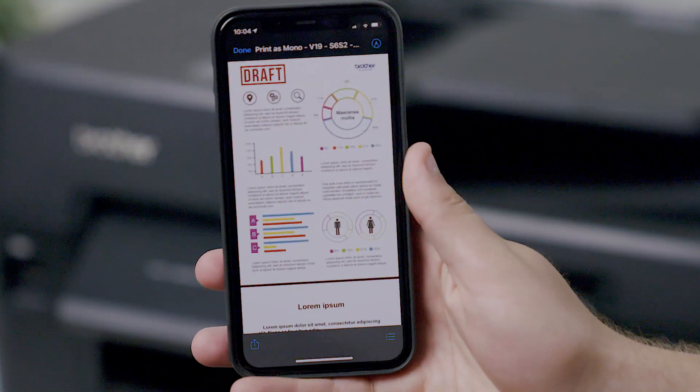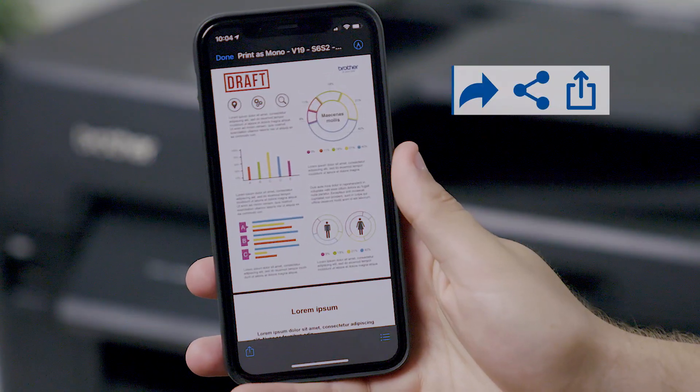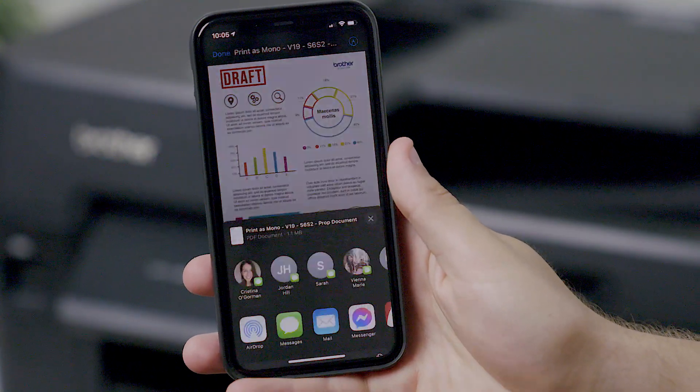When you're in the document or app you wish to print, you need to press either the curved arrow, share, or tap icon. Then tap the printer icon or print option.